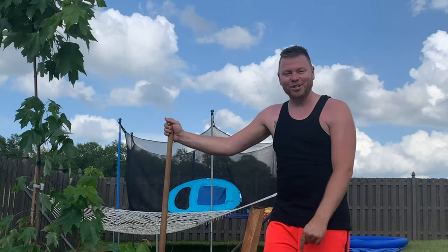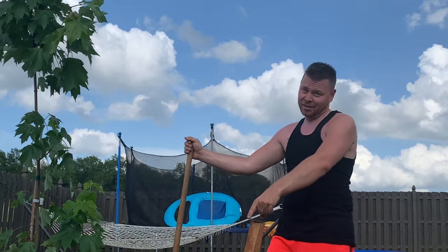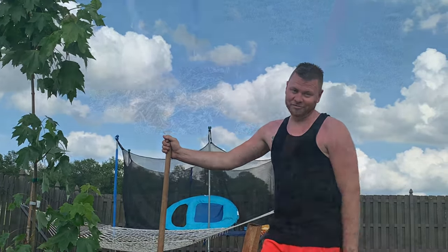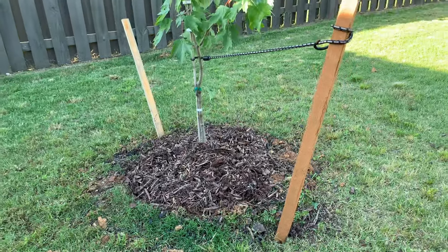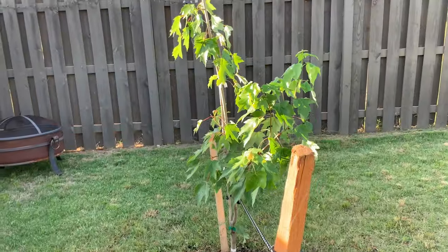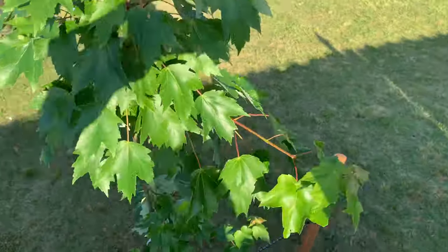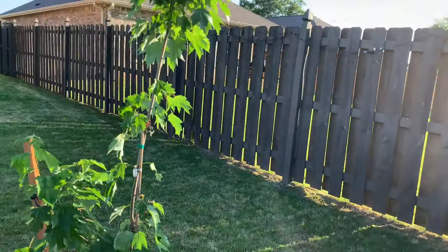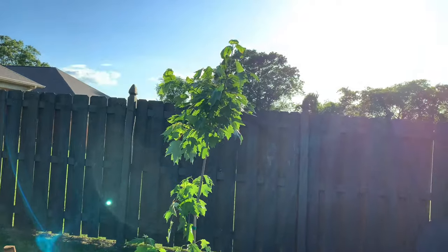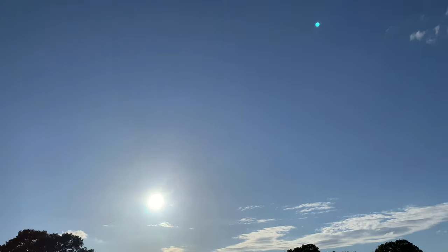Guys, thanks for watching the Showstopper shows. May the Forks be with you — may his presence be where I always put a bow on this tree. This tree is a present and that's a wrap. Show stops here. Never quit, y'all. We'll see you next time.